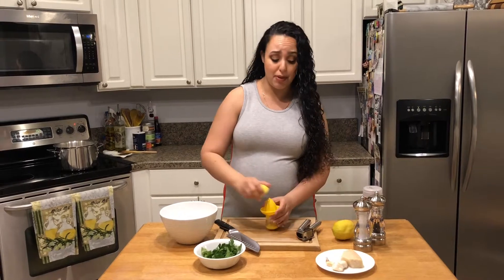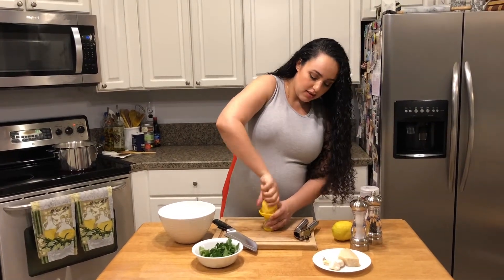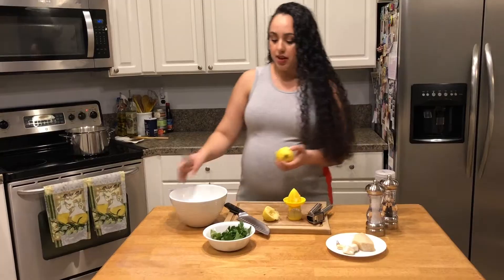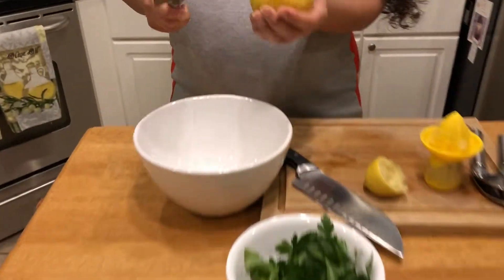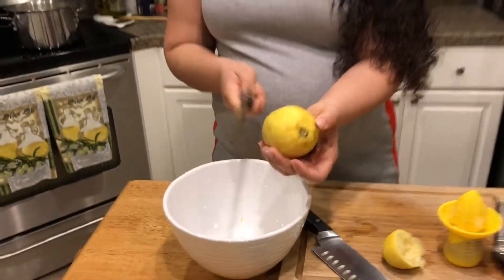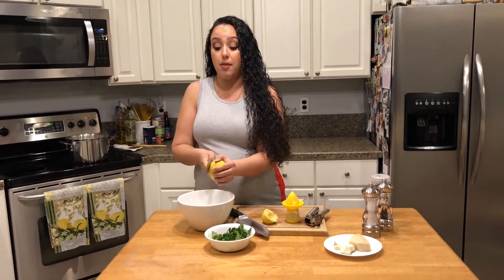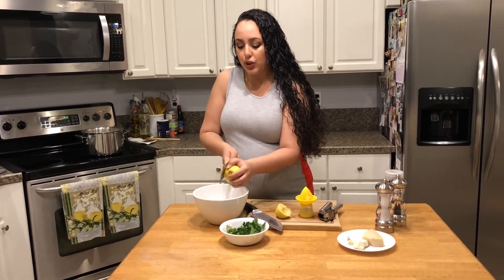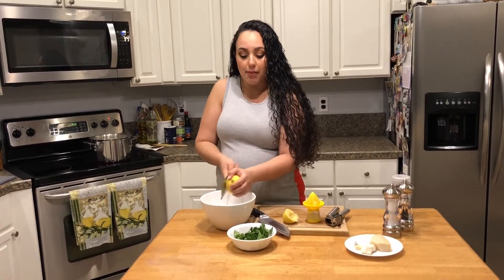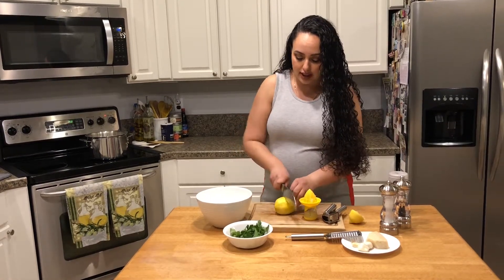The sauce comes together as fast as the pasta can cook. I'm going to juice one and a half lemons and also take the zest from the lemon, starting by putting the zest into the bowl. These lemons are awesome — they came from my parents' garden. I always request they bring lemons because their lemon tree is magical. I believe they're called Meyer lemons, and if you can find those, get them because they have an amazing flavor. When you use good fresh ingredients, you really don't need many flavor enhancers or fats. Lemon and herbs do such a good job of adding flavor to literally anything.